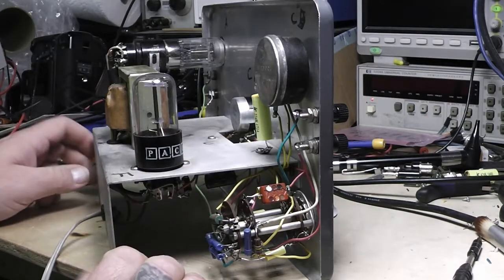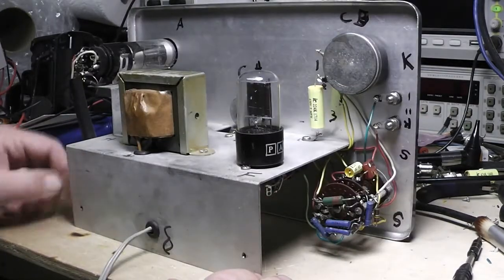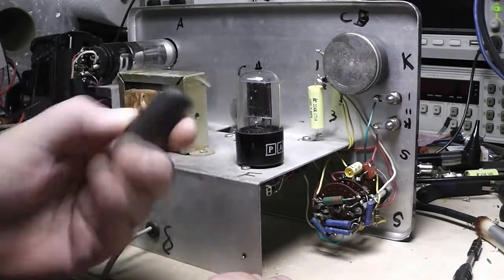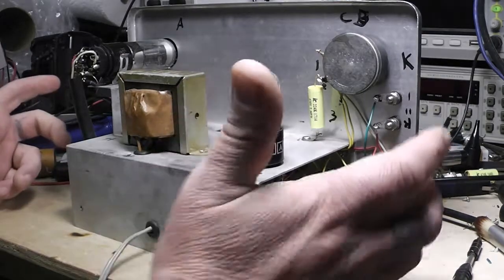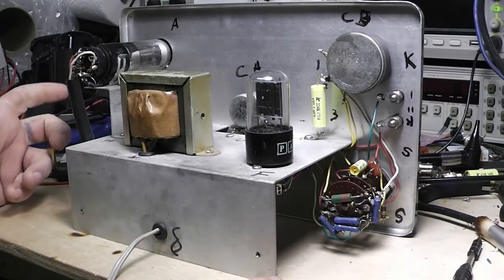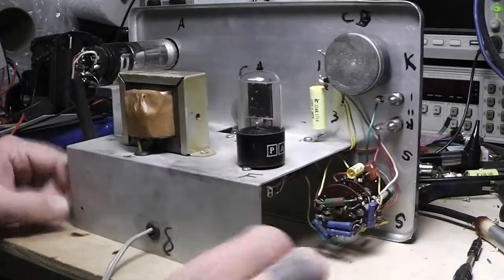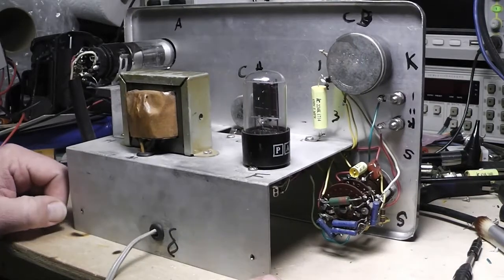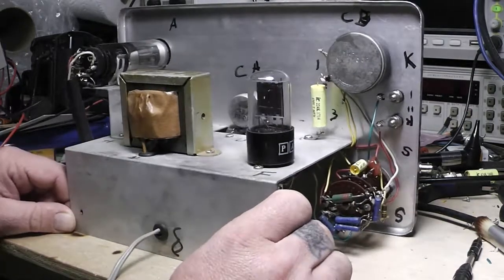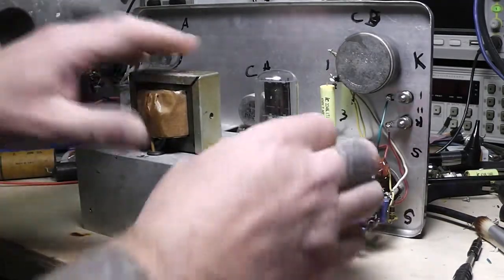I even checked some of these capacitors — pulled them out and they were still showing good — but just as a general rule of thumb when it comes to older equipment, capacitors like that have got to go unless it's a disk capacitor or a mica capacitor. You just got to get rid of them. I think this thing's probably got low miles on it, but anyway I did that.